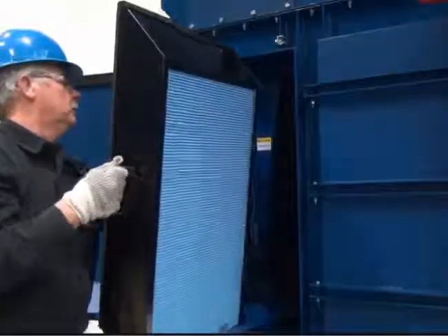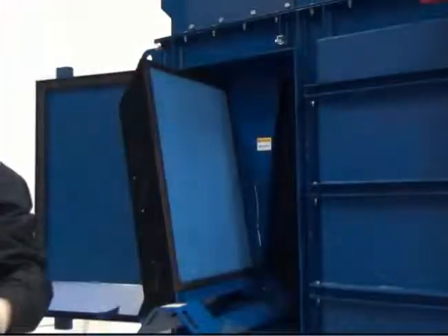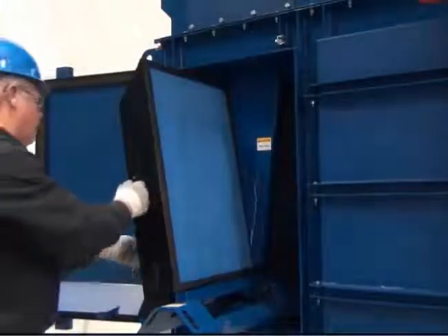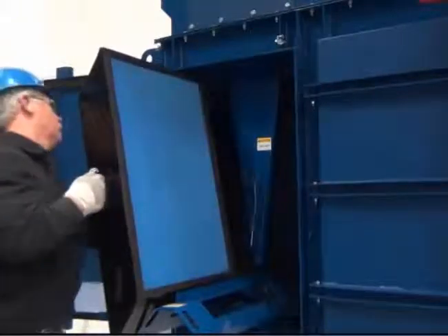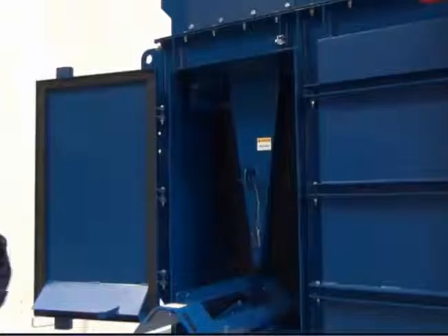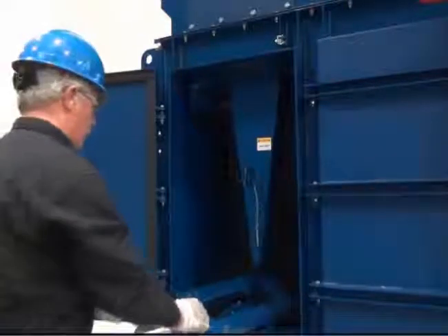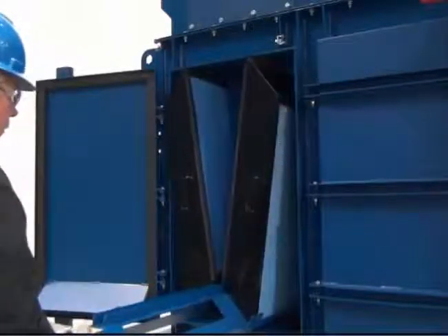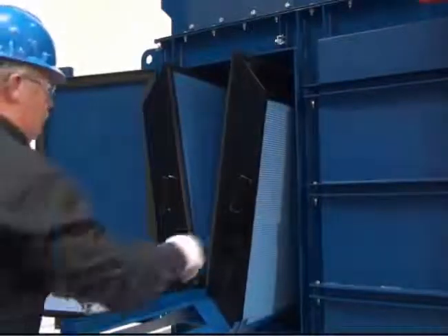Slowly pull out the first filter while holding the filter tray in place with the opposite hand. Then remove the opposite filter. Pull the tray out so the back of the next row of filters is even with the front of the V-frame, and remove the next set of filters.